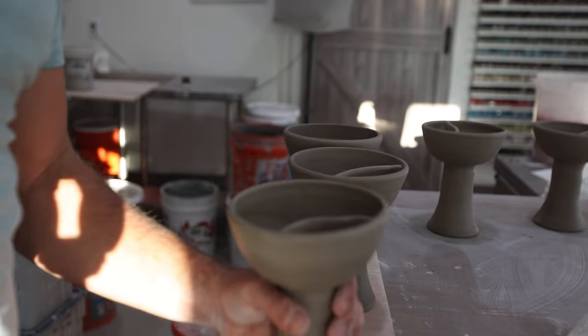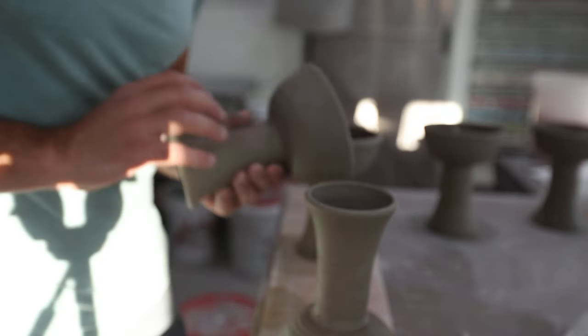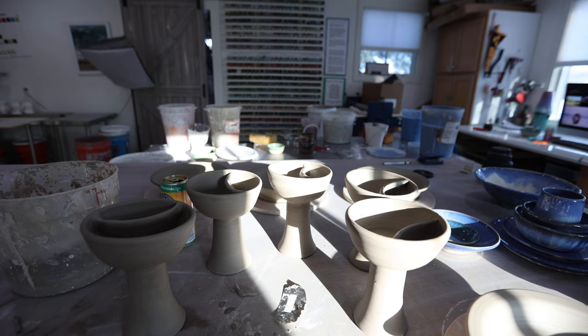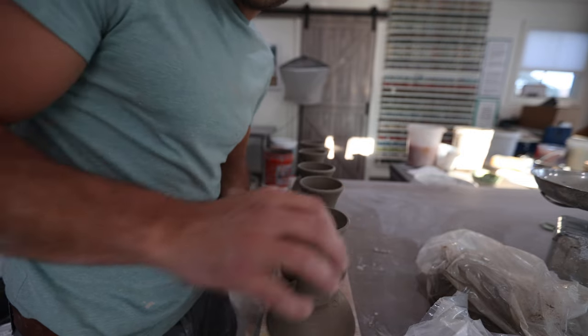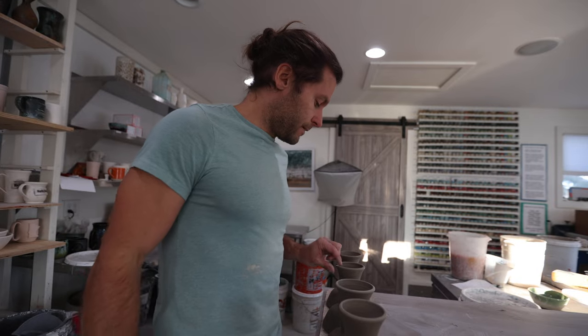We got five of them made. Since they're in no rush, I'm going to let them dry slowly. I'm not sure why else you'd need to make a chalice besides a communion set for a church, but hey — if you want to make a chalice, now you know how. Thanks for watching, guys — see you in the next video!